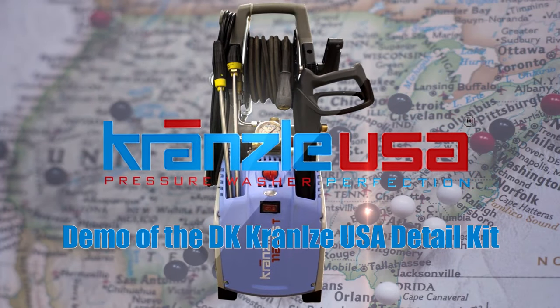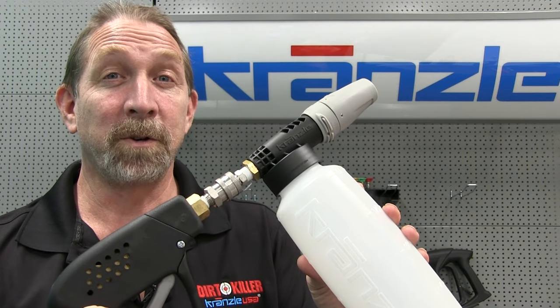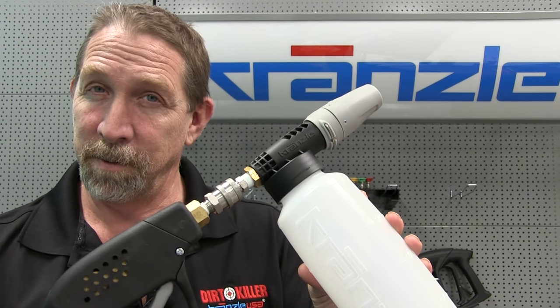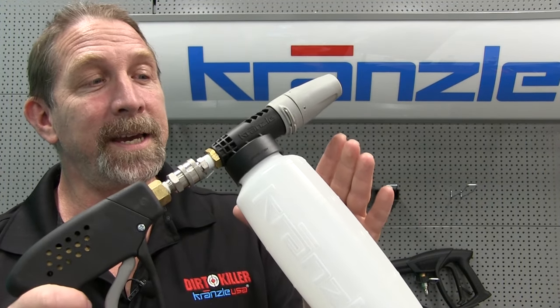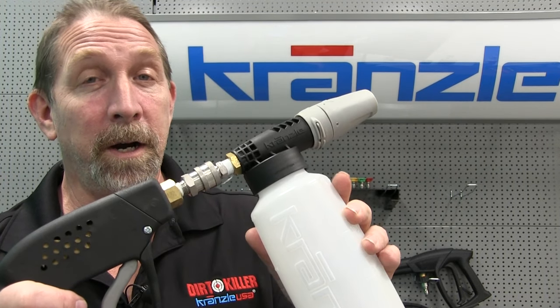Hi, it's Michael with Kranzla USA Pressure Washer Perfection. Today we're going to take the Kranzla Detail Kit out back and wash a car.